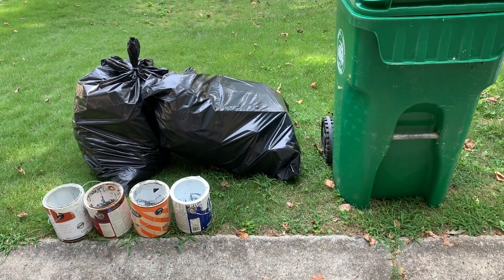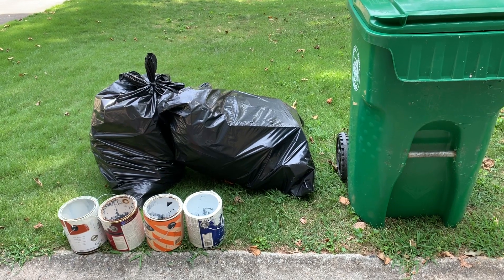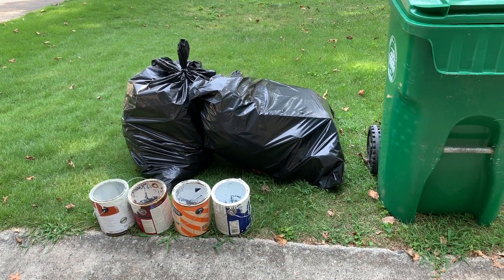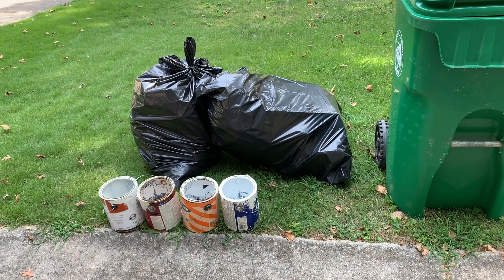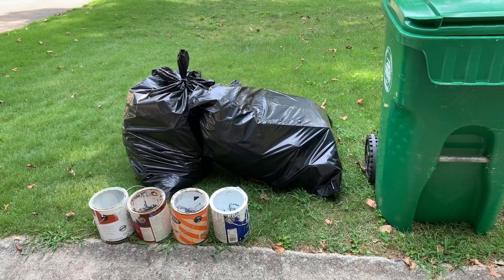Thank you for watching and hopefully you can appropriately dispose of your paint. Do check with your own sanitation rules — there may be slightly different rules for different counties or states — but this is exactly how it's been described for us to dispose of paint here in my neighborhood. Thank you very much.